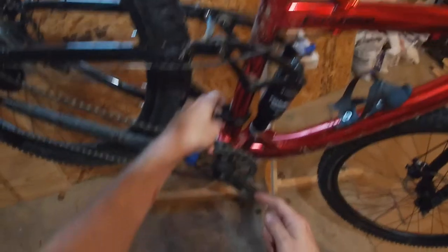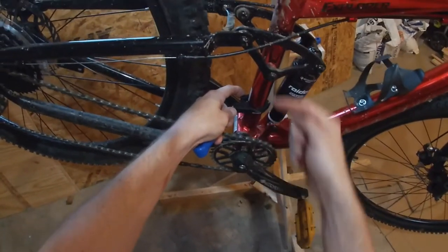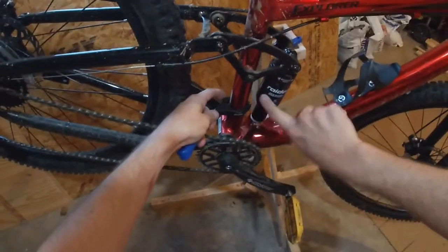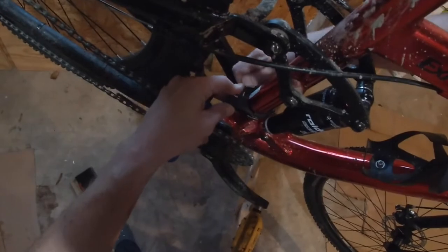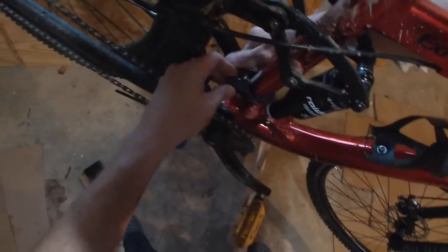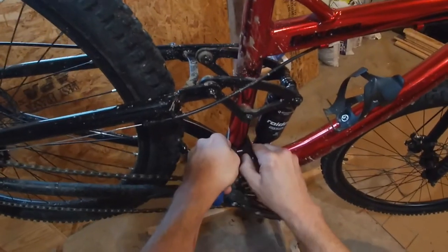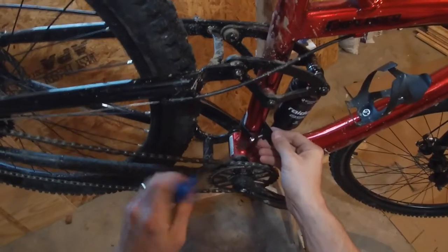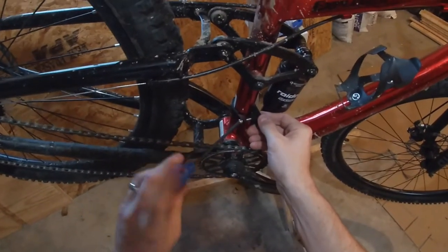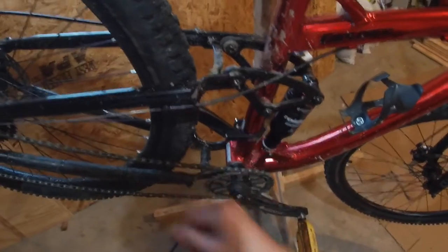I'm going to loop the collar around. I want the side that kind of hangs off — the big side — I want that on the back. If this was facing forward, it would obviously hit my shock. I'm going to reach behind and give this bolt just a couple of turns so that it will stay put. Now I can spin this around and manipulate it to get it in just the right spot. I'll give it just a couple turns more so it's a little bit more firm. Yeah, that'll work for now.